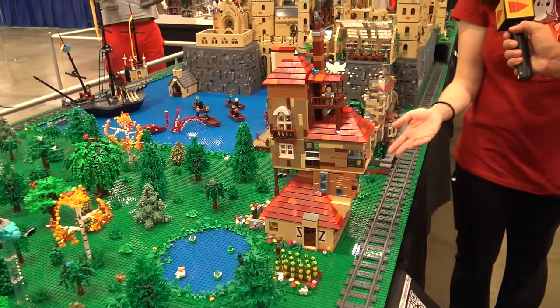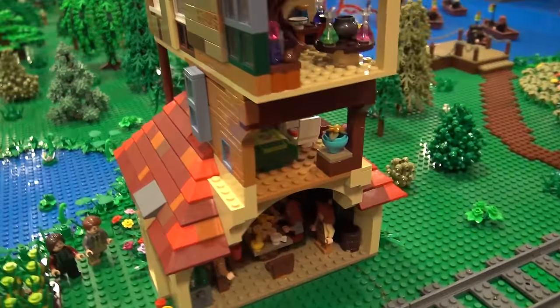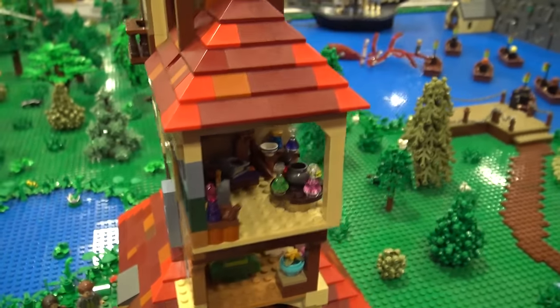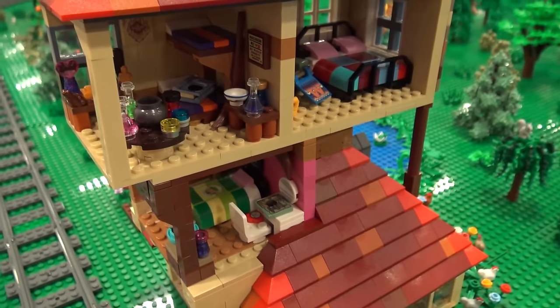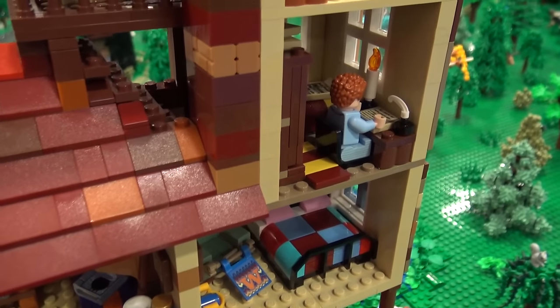So this is the Weasley's house, the Burrow. When I originally had done it, it was the set, and then I made it much bigger so I could add — I have Ron's room, Percy's room, Fred and George Weasley's room, Ginny's room, and the parents' room. I wasn't able to add Charlie and Bill yet just because I didn't have enough time to make it much bigger.